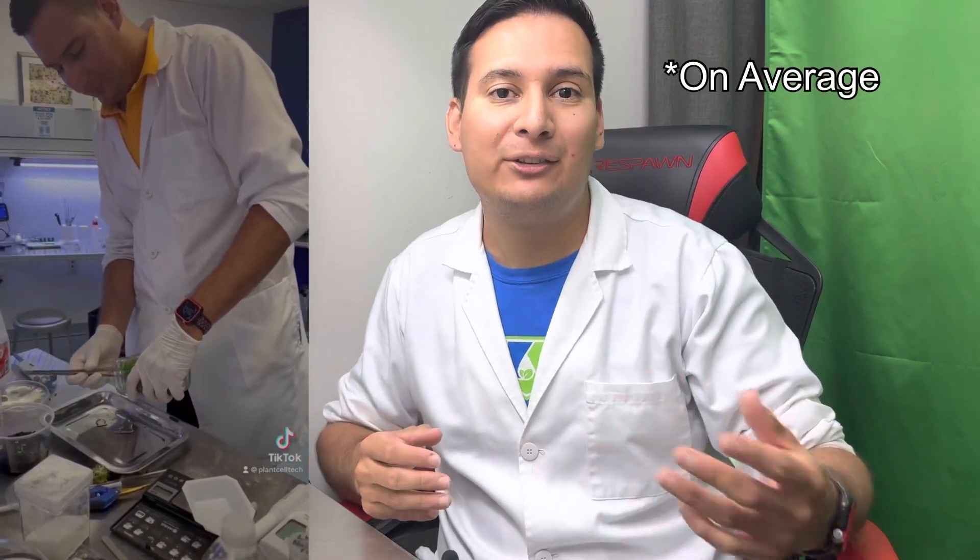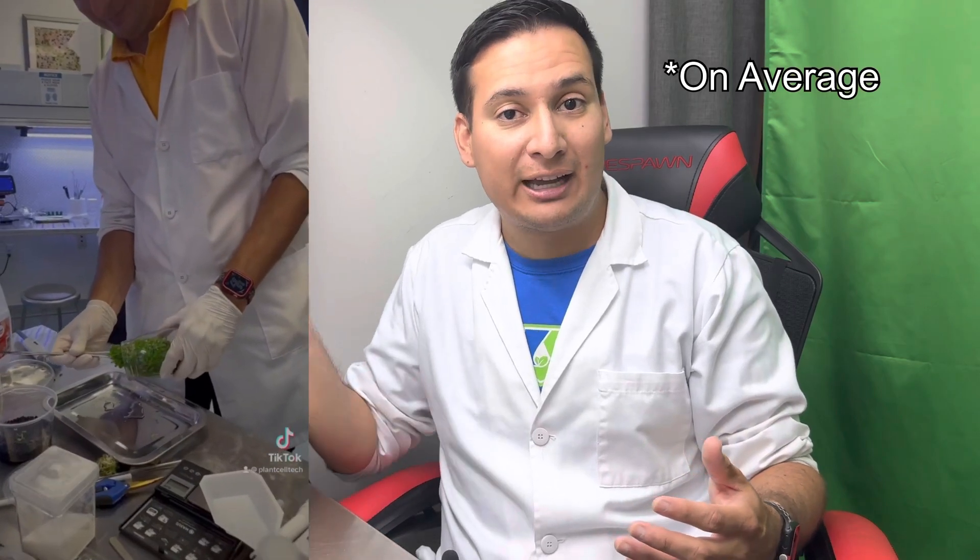The amount of plants you will get from tissue culture is exponential, meaning that if you have 10 plants in tissue culture, in one month you will have 20, in two months 40, then 80, then 160, 320, 640, and so on.